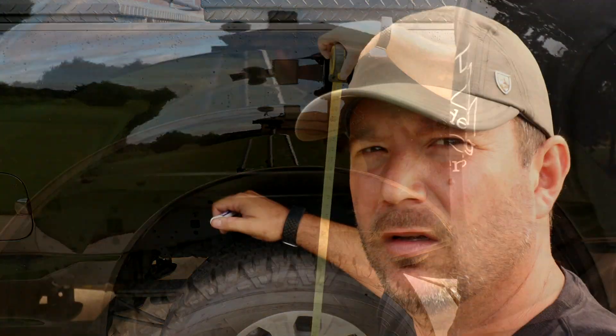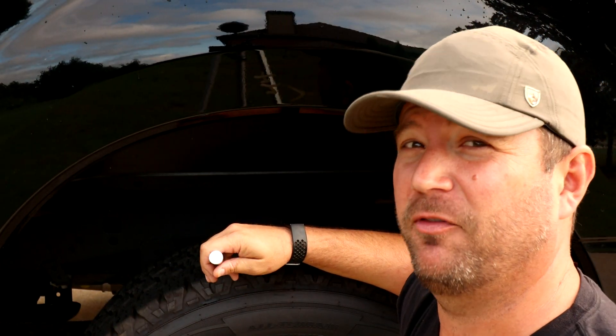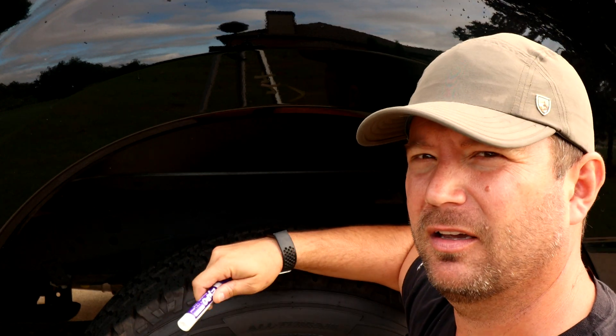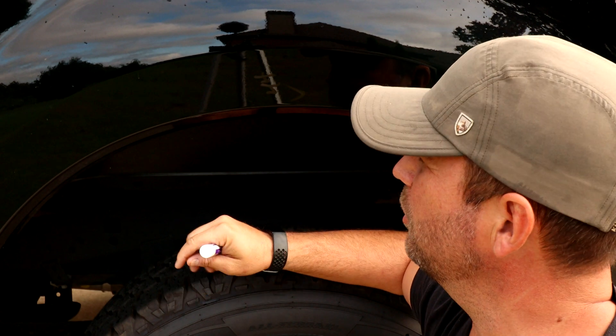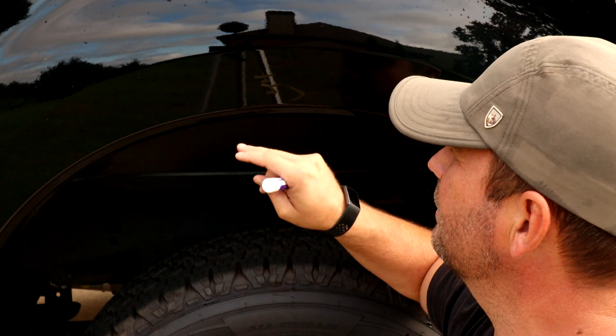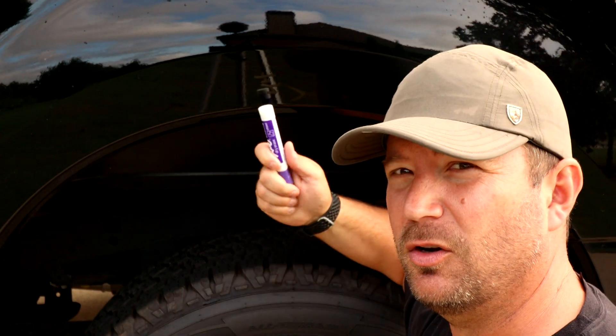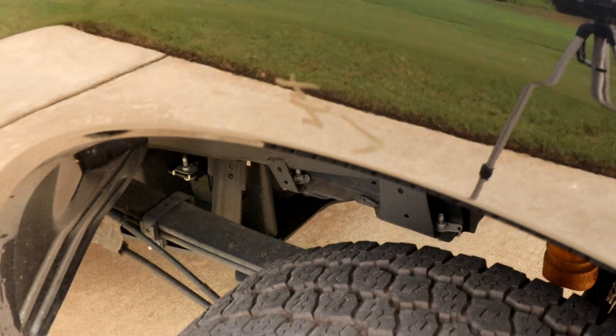One more picky tip here: make sure this area is clean. I'm picky about my truck — it's dirty right now — but I want to make sure that when I'm writing on it, I'm not grinding road grime into my clear coat. So make sure this area is clean before you start using the dry erase marker.